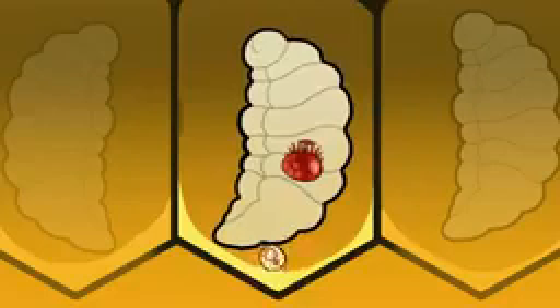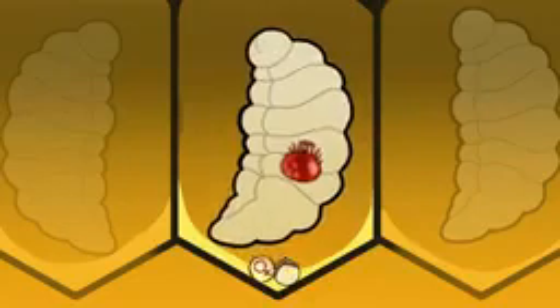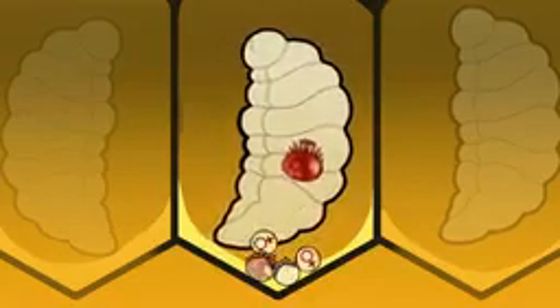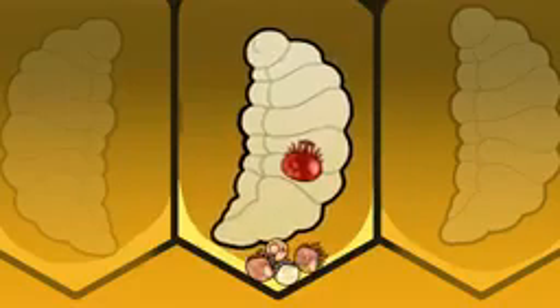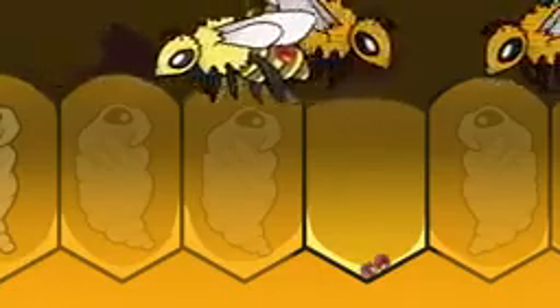Within three days, the mother mite lays her first egg, which always develops into a male. Then she lays one female egg every 30 hours over the next week or so in her newly acquired home under the brood cap. And as each of these female mites mature, they mate with their brother. By the time the baby bee develops and leaves its infested cell, as many as three fertilized mites will emerge with it. And the cycle continues.